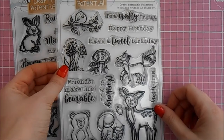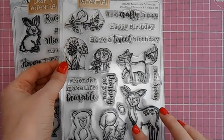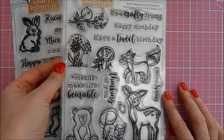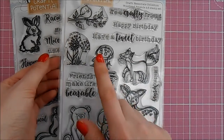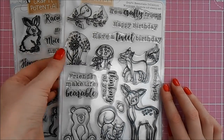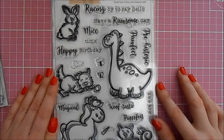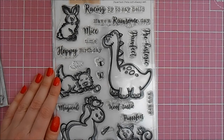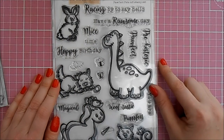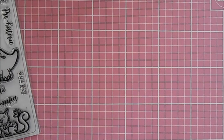I was also sent two stamp sets, both A5 in size. The Woodland Friends A5 stamp set contains 15 stamps of really top quality with a nice thick outline to the animal stamps, perfect for coloring techniques. It features a deer, squirrel, fox, bird in a tree, and sentiments like 'To a Crafty Friend,' 'Have a Tweet Birthday,' and 'Friends Make Life Bearable.' The Perfect Pets A5 stamp set consists of 22 stamps including a horse you can turn into a unicorn, a dinosaur, a rabbit, and sentiments like 'Racing By to Say Hello' and 'Have a Raw-some Day.'